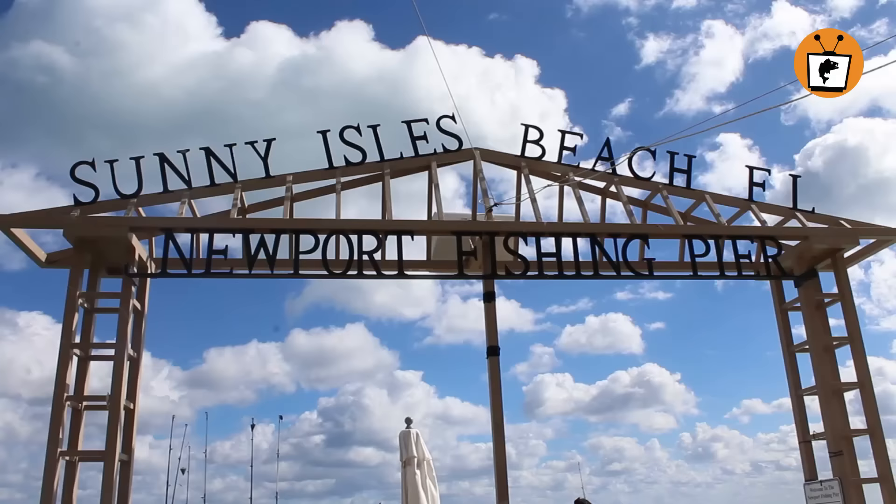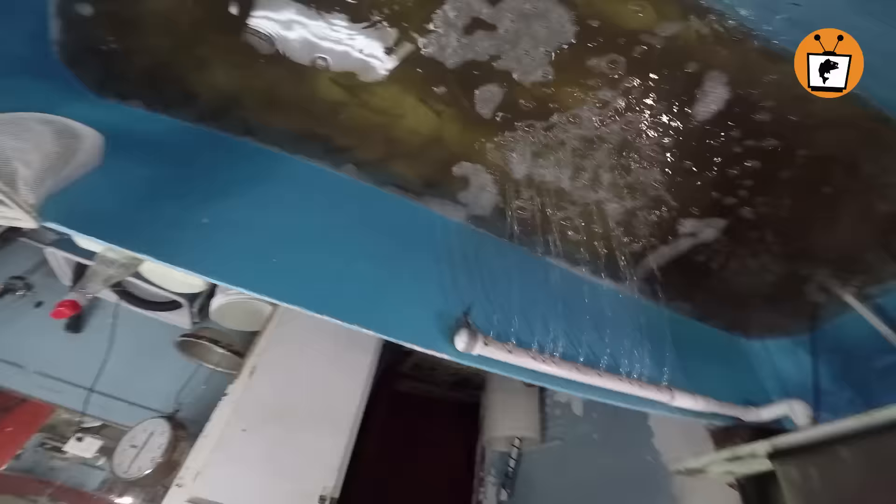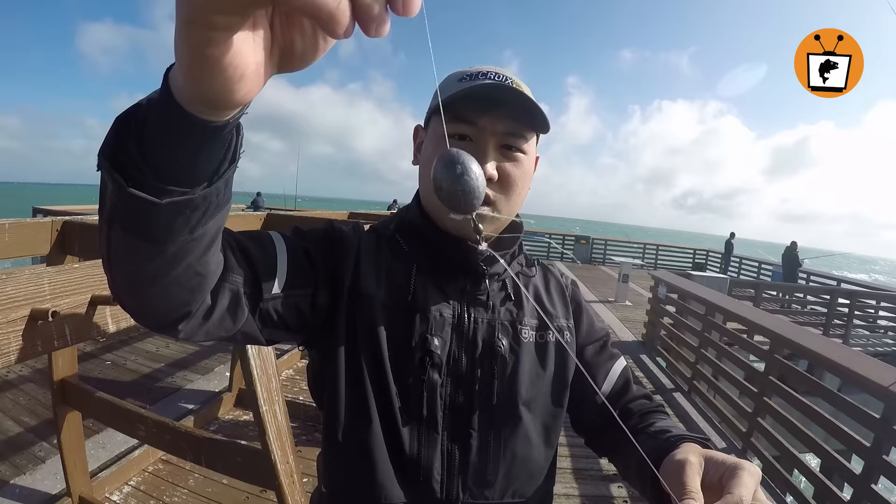Today we are at Newport Pier in Miami, Florida, on a mission to catch some fish for dinner. We will be using live shrimp for bait. We hear that the fish in Florida love eating live shrimp. So here's the rig: egg sinker, swivel, leader line, hook.